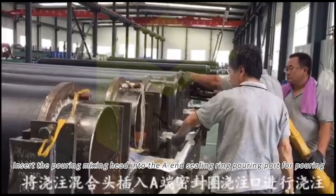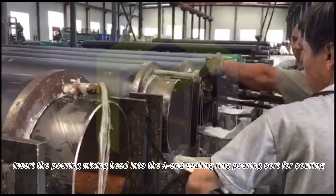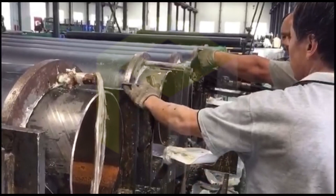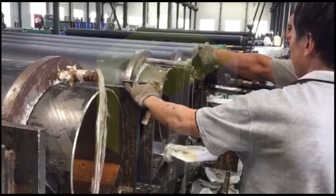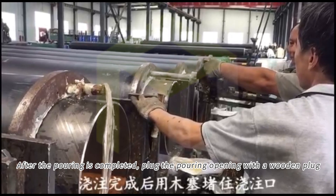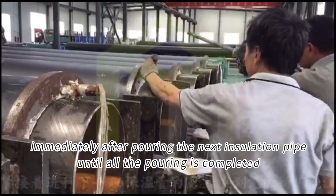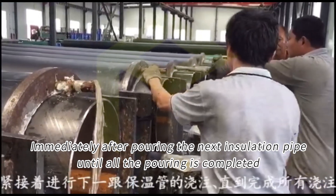Insert the pouring mix head into the air vent and pour with sufficient force. After the pouring is restricted, plug the pouring opening with a wooden plug. Immediately proceed to the next installation pipe until all pouring is completed.